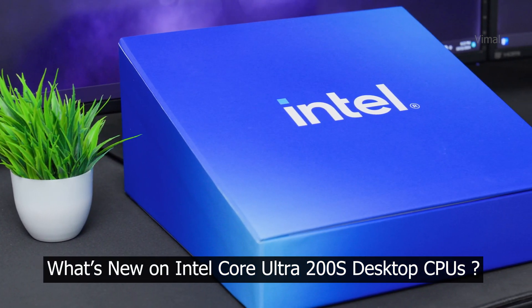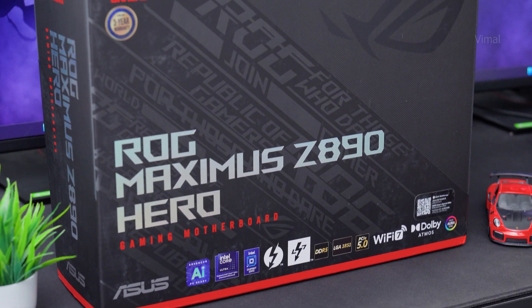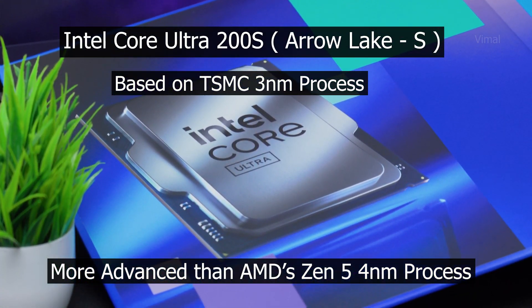With these brand new CPUs you're getting a brand new desktop platform, a new socket called LGA 1851, and new Z890 series motherboard support. A lot of people were waiting for Intel to move to TSMC process — and it has finally happened. Intel has moved from their Intel 4 process to TSMC 3nm for this Core Ultra series, which is more advanced than AMD's Zen 5, which is based on TSMC 4nm.